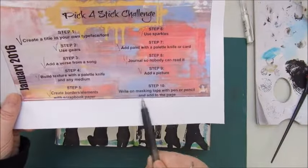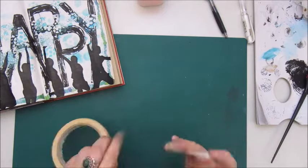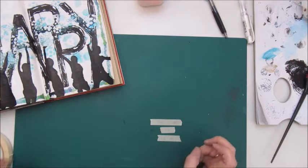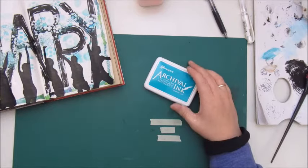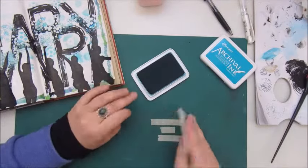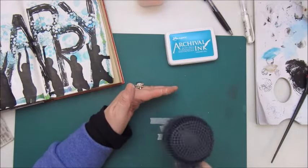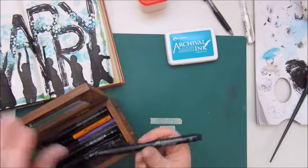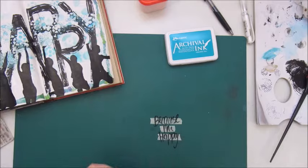Step ten says: write on masking tape with pen or pencil and add to the page. So I used a thin masking tape and first I'm stamping with a Finnabair stamp and archival ink in Paradise Teal to give it a bit more interest. Then I am writing 'Because I'm Happy' with a black Faber-Castell Artist's Pit pen.